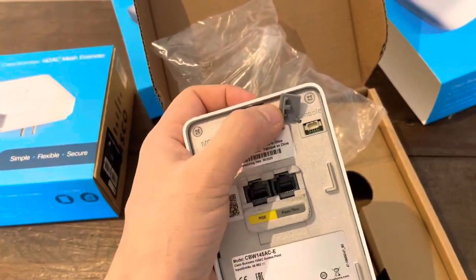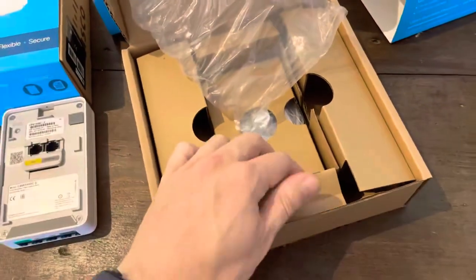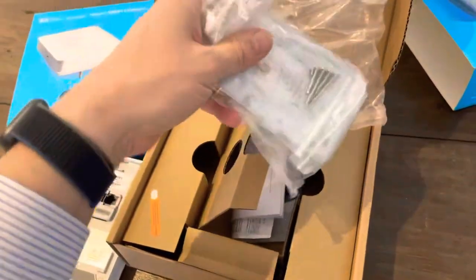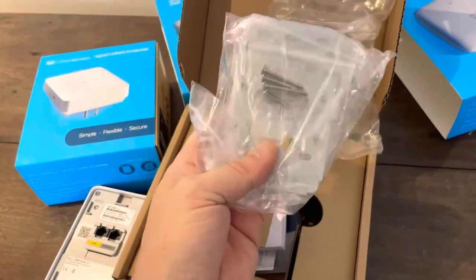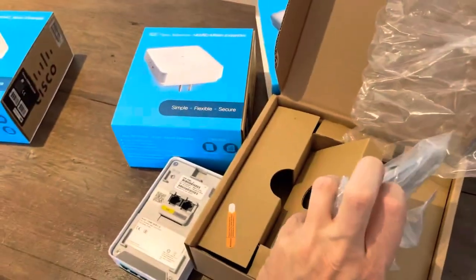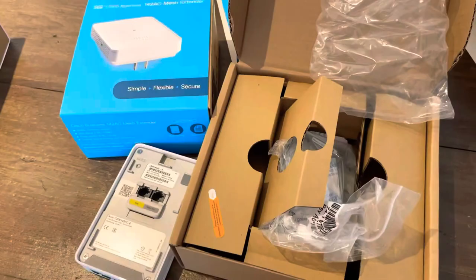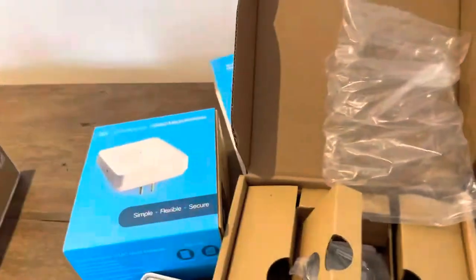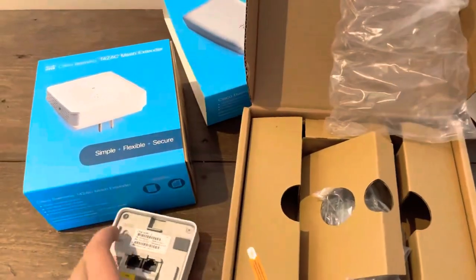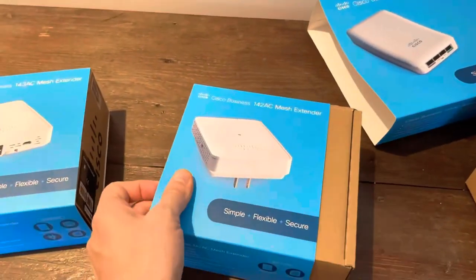In the box you also have a couple of screws and a wall plate. This wall plate is pretty easy and handy — for example, in a hotel room you can mount it behind the TV so you can plug your smart TV in and have Wi-Fi behind the TV. And then we have the mesh extenders.